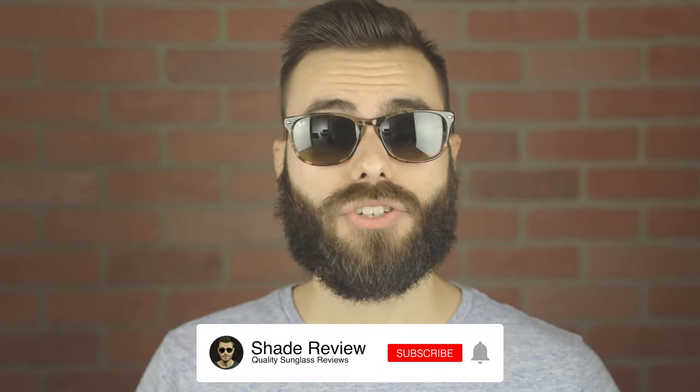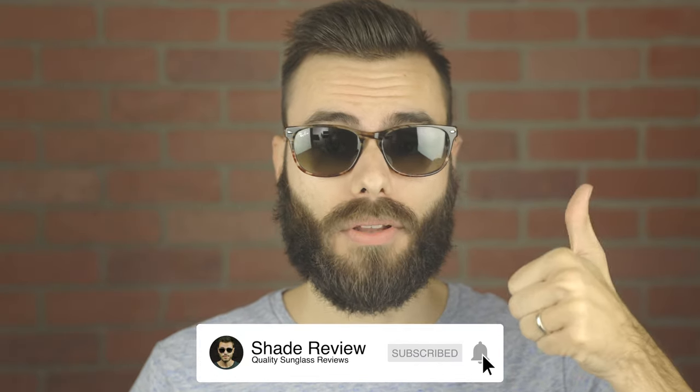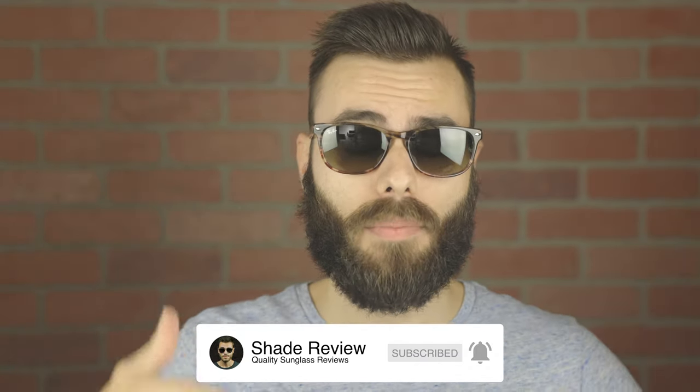Overall, I think Ray-Ban really failed with this pair of sunglasses, but I hope you guys enjoyed this video. Hopefully it helped you learn about Ray-Ban's sunglasses lately. If you enjoyed it, make sure to give it a big thumbs up below, hit that subscribe button so you'll be notified every time I upload a new video. Again, thank you all so much for watching and I'll catch you all in the next one.